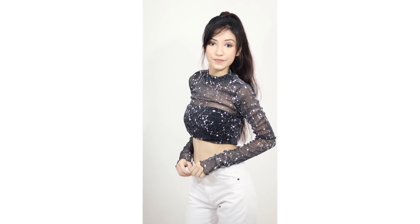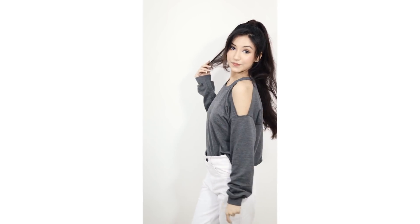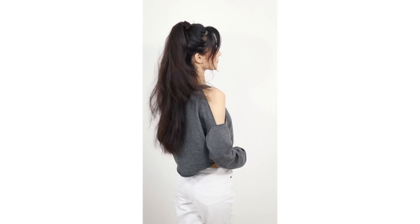Moving on to the next one — I chose this cold shoulder top with white jeans. I tucked the top so that it looks good. You can create a half ponytail or a bun hairstyle — it will be very perfect with this look. This one also looks gorgeous and beautiful.